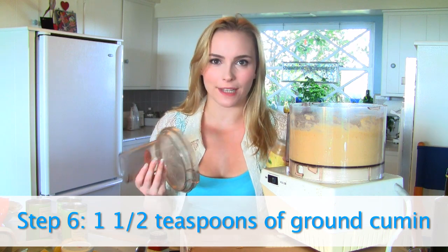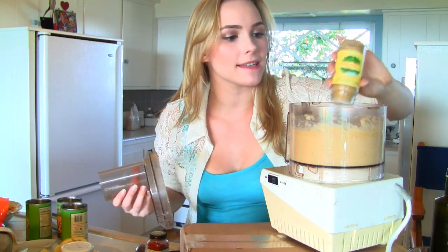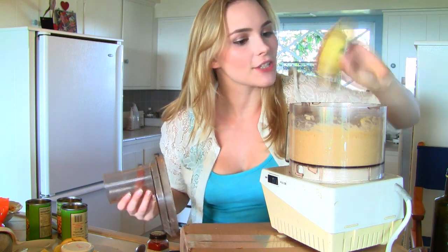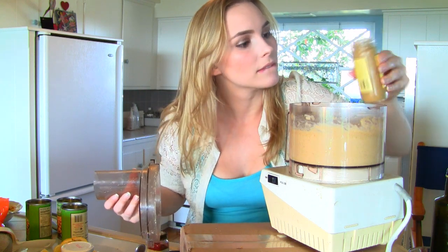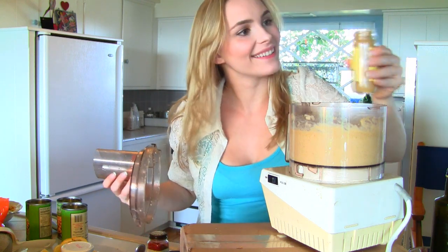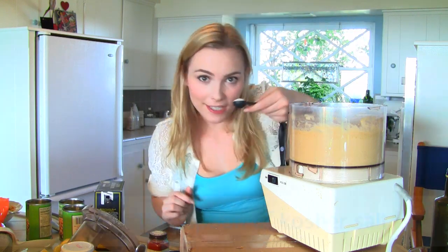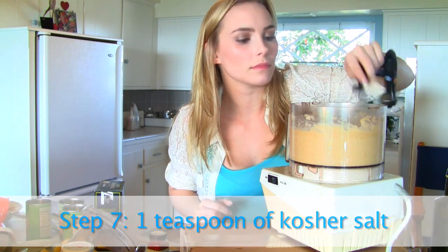Next, I'm going to add in the cumin. If you want to measure it out, you can do about a tablespoon to a tablespoon and a half — I'm just going to eyeball it. If you taste it along the way, you'll know exactly how much cumin you want. I like a decent amount of cumin for wonderful flavor. Then add one teaspoon of kosher salt and blend.